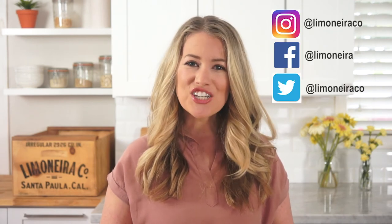Thank you so much for watching. Thank you for subscribing to the Lemonera YouTube channel. We post videos every single Friday right here — recipes, DIY, lifestyle, and beauty. So make sure you subscribe; it's that little red subscribe button so you never miss a video. You can also stay connected with us on Instagram, Facebook, and Twitter. Don't forget to look for sustainably grown Lemonera citrus next time you head to the grocery store, and I'll see you in the next video. Bye!